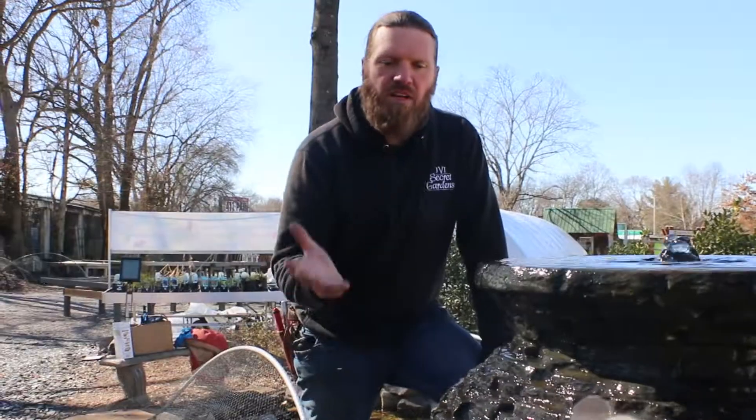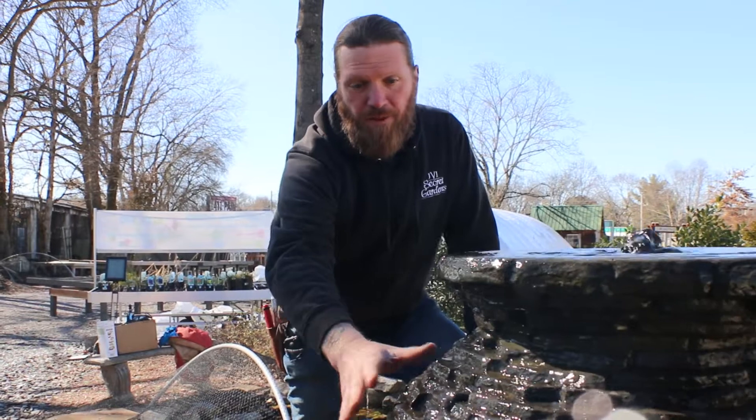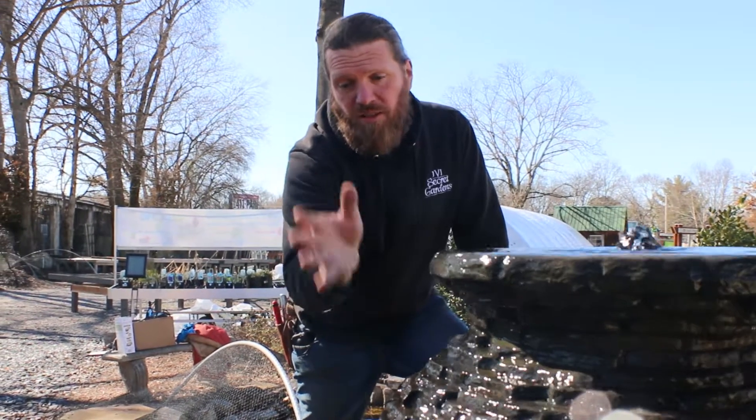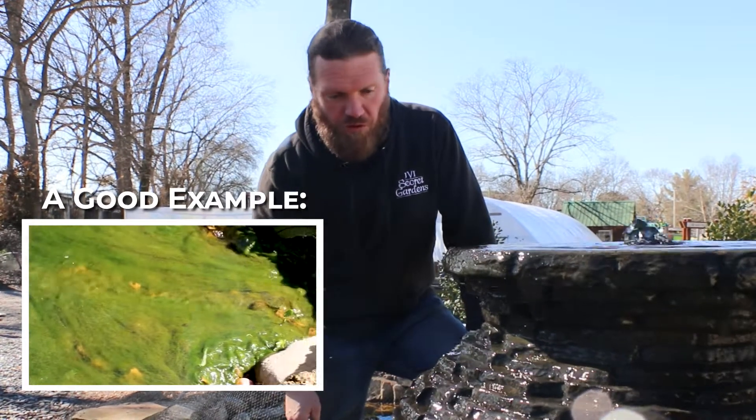Well, let's just take a look. One of the most common things that you'll run into with a fountainscape is string algae building up on the sides. Now, this guy has been recently cleaned, so he's not a very good example of a dirty water feature, but he's running and he looks good, so that's why we're going with that.